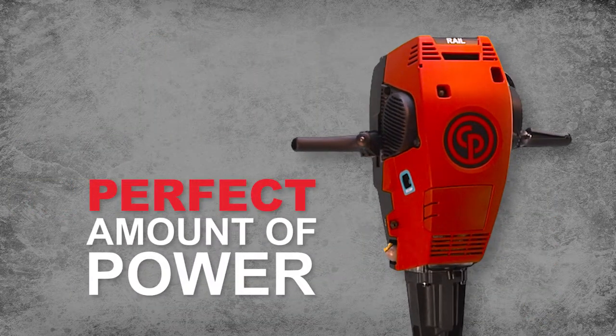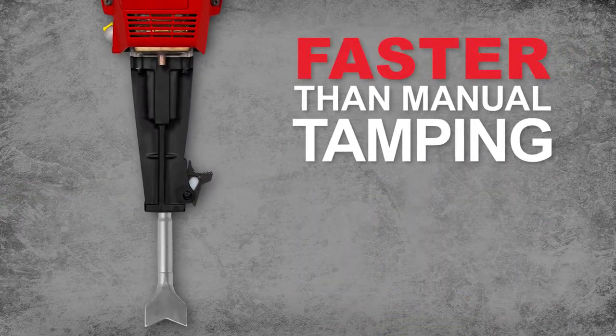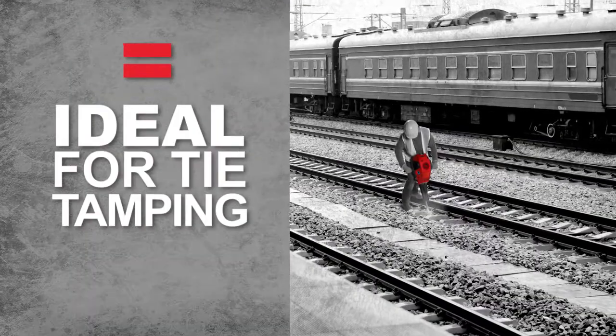The Redhawk Rail is optimized for railway applications. A tool that's too powerful can destroy the ballast. Manual tamping takes too much time.